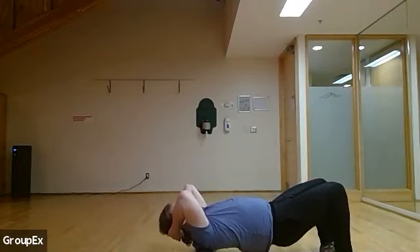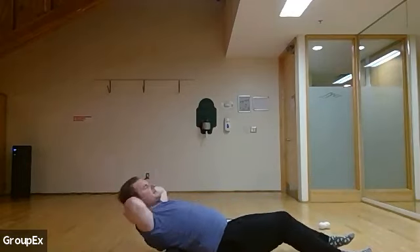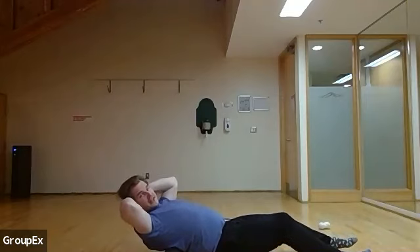Just for about 10 more seconds. If you want to pause and really work a spot, that's fine.